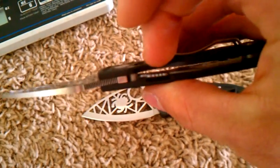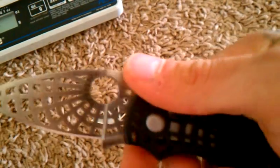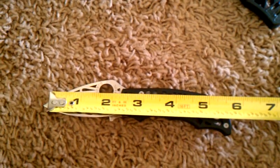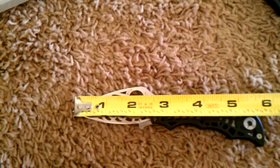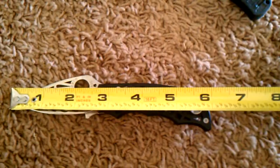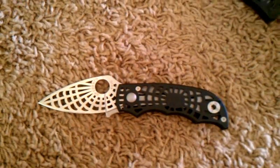This one uses a compression lock, which is different from the Q. It also has some real good jimping with a finger ramp in the back. This is also Spyderco 440C steel. Measurements on this one are similar — about a two and a half inch blade with about two and a quarter inch being usable, and a total length of about six and one-eighth inches.